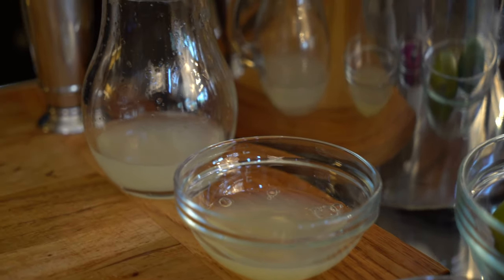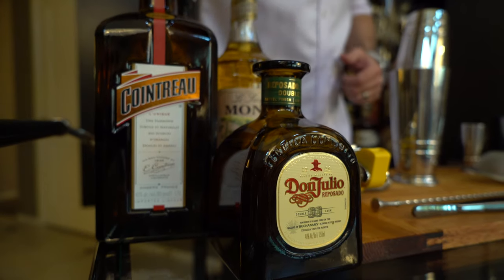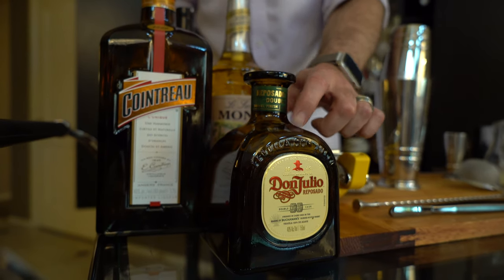All of our prep is done. We're going to place these things to the side and start building our cocktail, starting with the main ingredient: the tequila. We're using Don Julio Reposado tequila. Make sure you're not confusing Anejo with Reposado or Blanco. Reposado is only aged about two months to a year, where Anejo has a little bit more age and changes the flavor completely. So Reposado is what we're looking for for this cocktail.